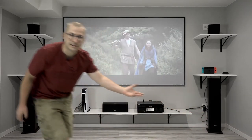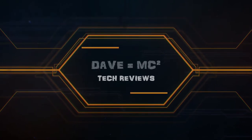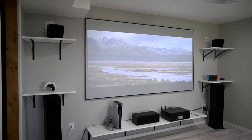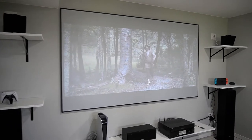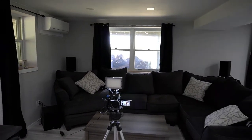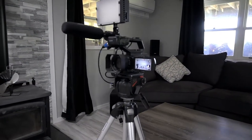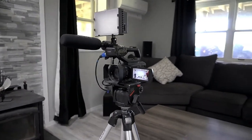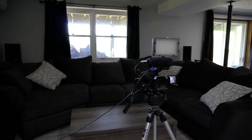Stay tuned, I'm going to go over the key features. What we got here is the Elite Screens Aeon series — it's a 100-inch CineGrey, and I've gotten grey because I have lots of light control in the room. You can see I've got blackout curtains over all of the windows. I've also put the camera recording the screen at roughly eye height, as if you're sitting on the couch looking at the screen, to give you a good perspective.